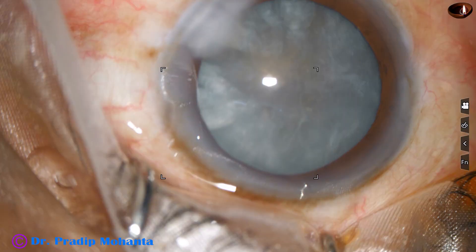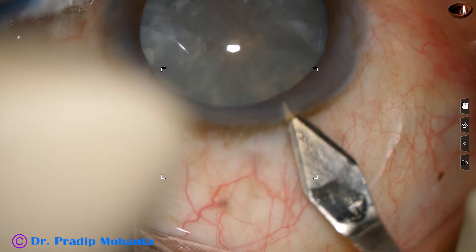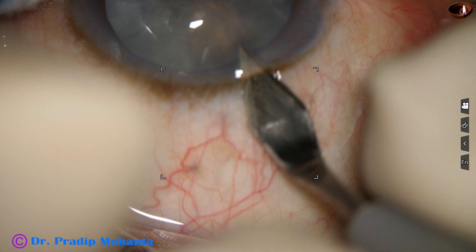Can we guess how hard this cataract is? White cataracts can be soft, can be very hard. Let us see how this cataract is.